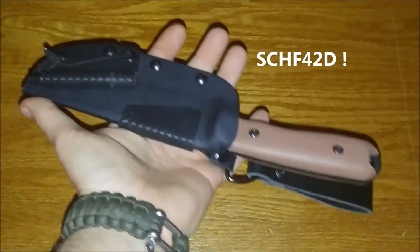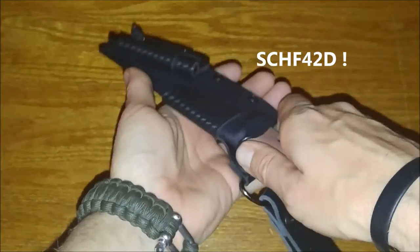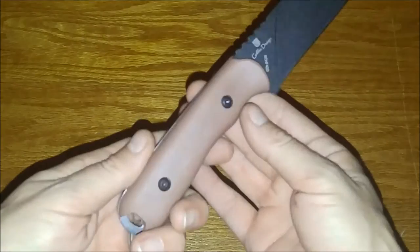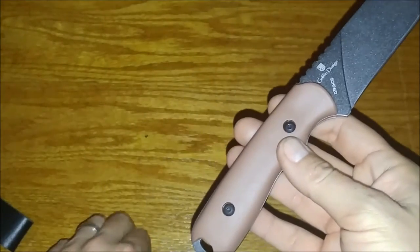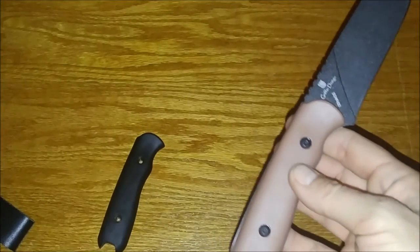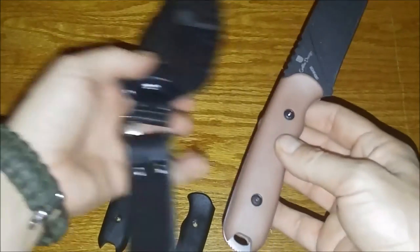We're going to do a quick upgrade to the SCHF 42 with the CP Kydex sheath. We're going to take these brown scales and replace them with the scales from the SCHF 42 so that it matches with this sheath better.